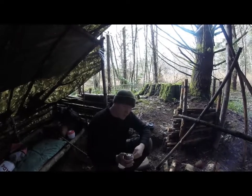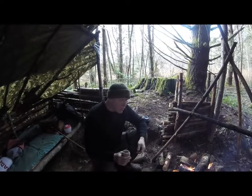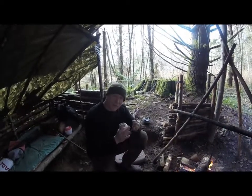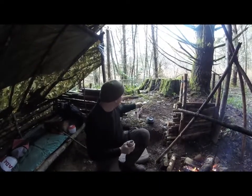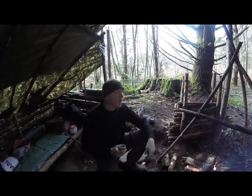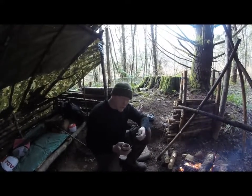A lot of bushcrafters will have the bow and drill, and once they got the ember, they will get a bird's nest and blow it. And I'm thinking that's probably the hardest part, especially in this environment. Everything here is wet — there's literally nothing dry at all. You can get a bow drill going, but that bird's nest might be an issue.